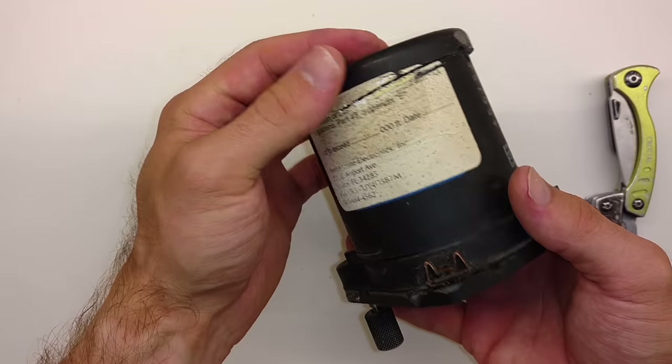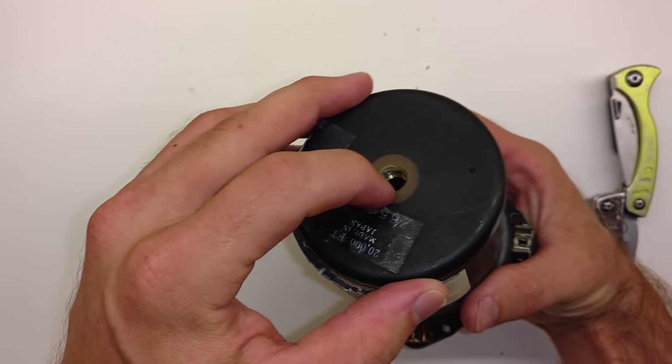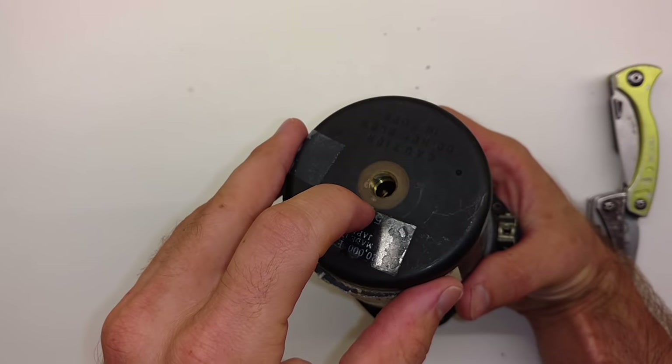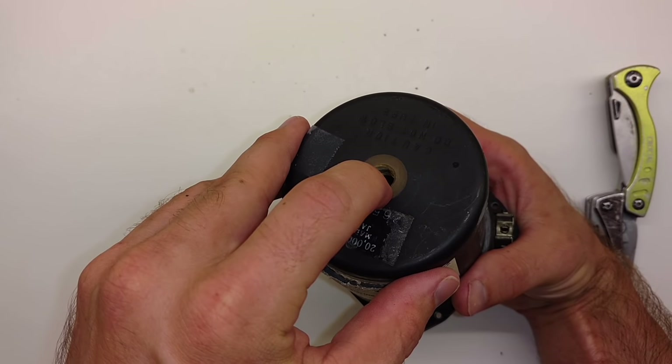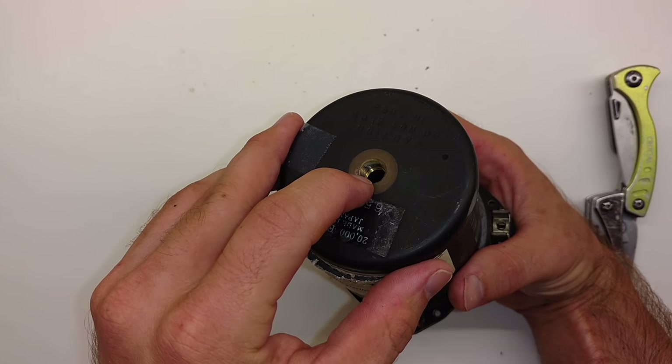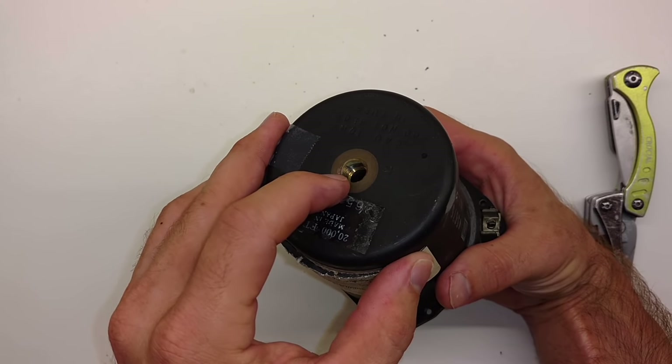For starters, let's go ahead and disassemble our instrument here. If we look at the backside, that little hole there is where this sealed instrument — before we cut it all apart — had a static line going to the back of it, which went to our static port on the outside of the aircraft, which measured ambient air pressure, static pressure.